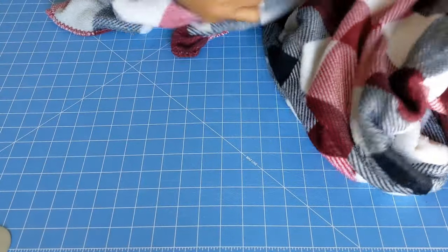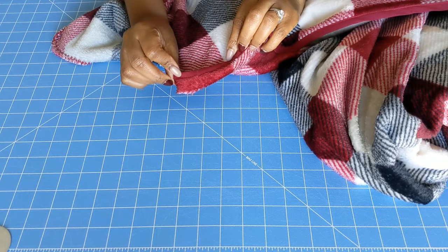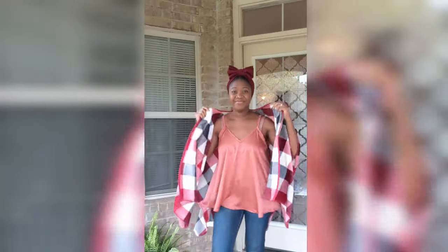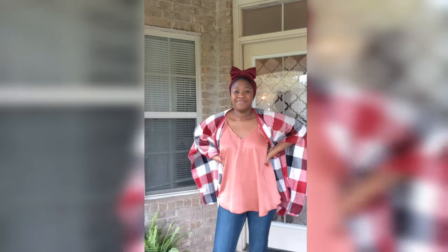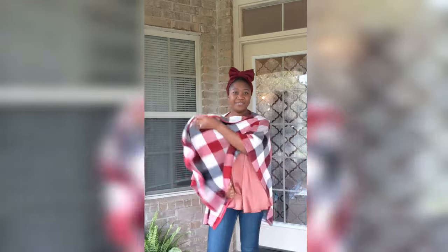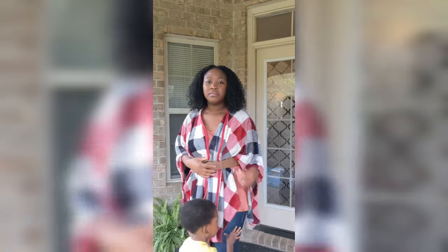We are done! All that's left is for you to style your DIY blanket poncho. Give this video a like and subscribe if you haven't, and let me know in the comments if this is something you will try making. I will see you in the next video — thanks for watching.